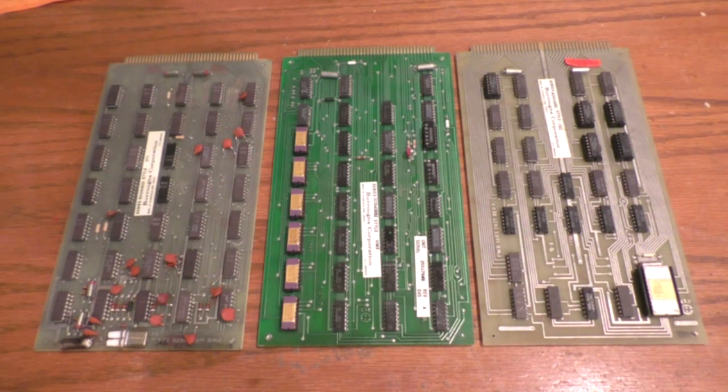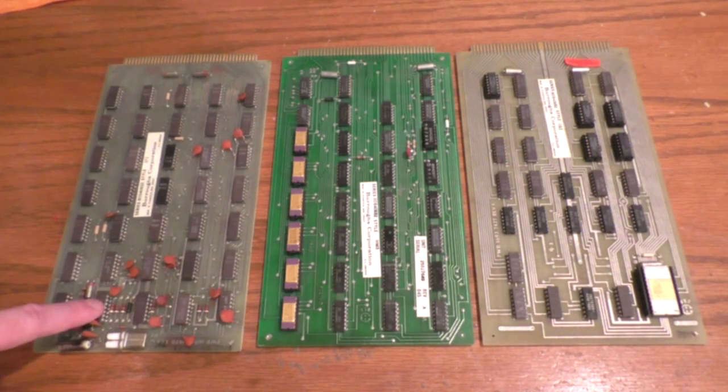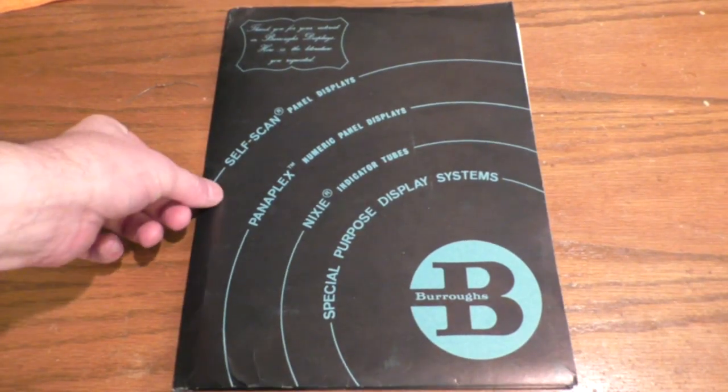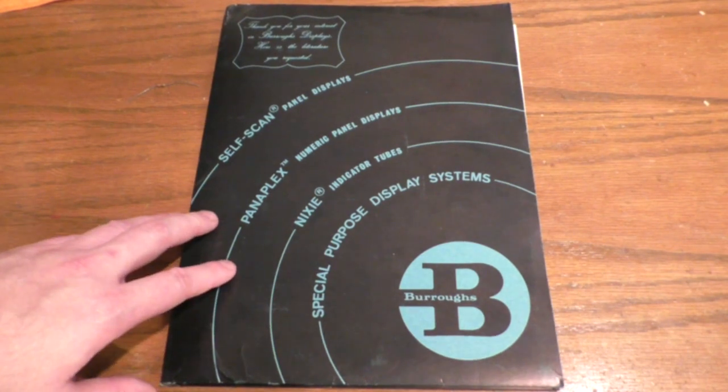There's a shot of all three boards side by side. There are about 96 chips in total — most of them are TTL chips, and most also have a proprietary Burroughs eight-digit part number on them. But thanks to modern technology I have a little chip identifier, so I just pop the chip off the board, plug it in, and it tells me what TTL chip it is.